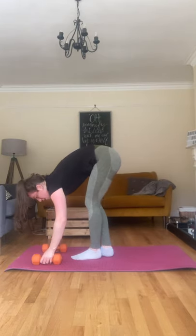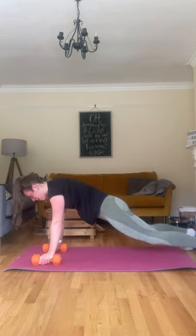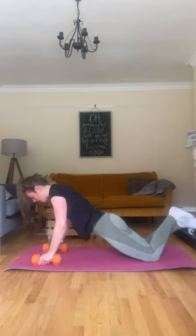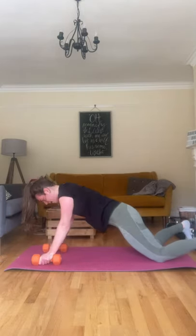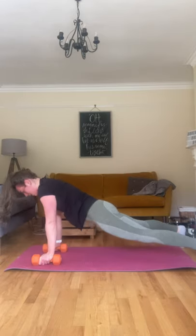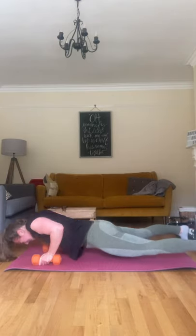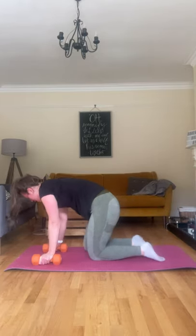Dumbbell push-ups — using those dumbbells as your base, coming into the plank position. You can do these on your toes or on your knees. I'll show you knees first — feet behind, down and up. One, two, three, four, five. Keep going — five to go, this is on your toes. Six, seven, eight, nine, and ten. Try a few on your toes or keep going on your knees if you need to.